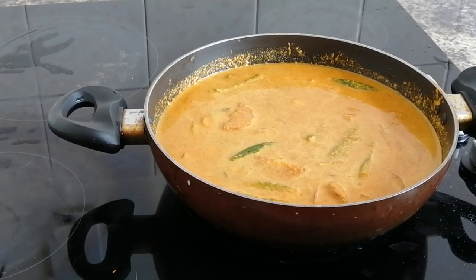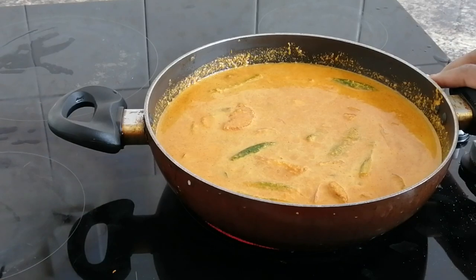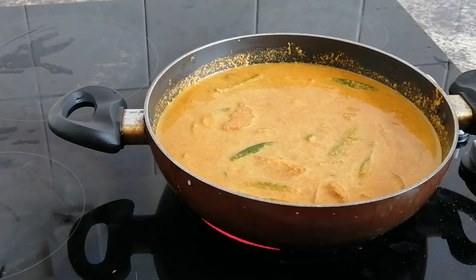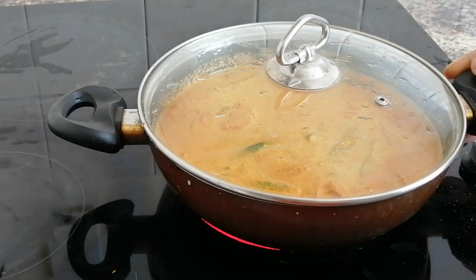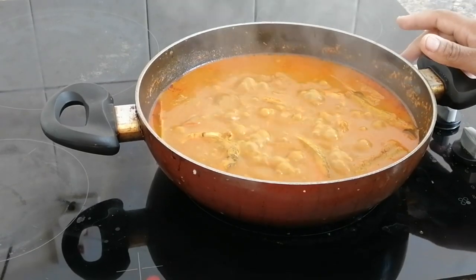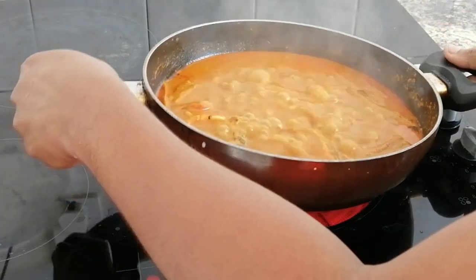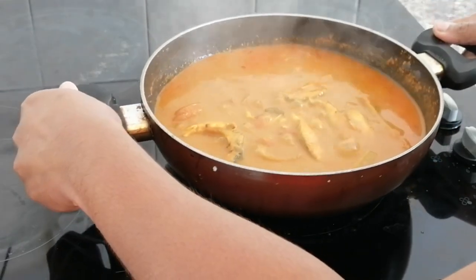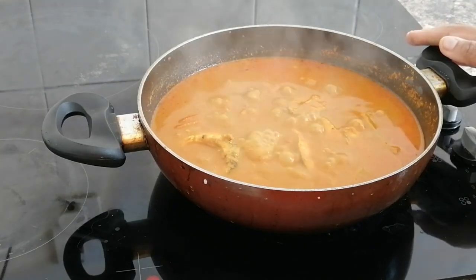Now we will cook the pan. We will use medium flame. We will prepare the flame. Let's make it very tasty — the meat will be cooked in this way. We will cook the meat and it will taste good. We will make a way to put the meat in it.